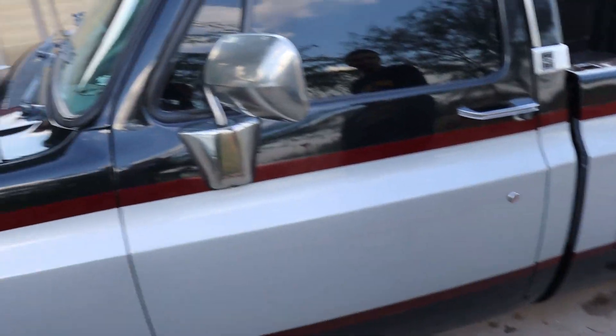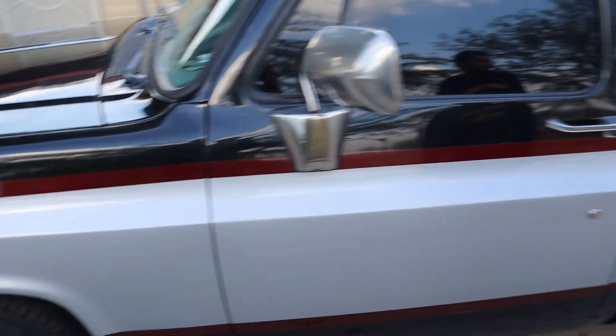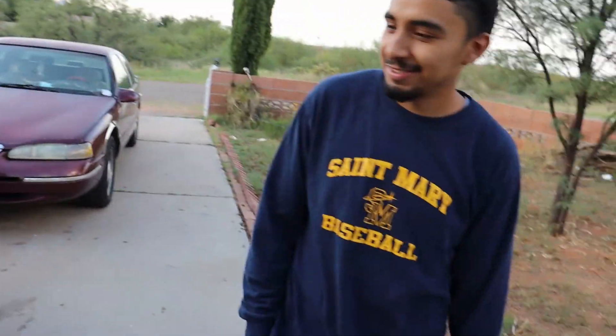I bought it from a dude in Tucson for $5,000. It used to be yellow, and I didn't really like the yellow color. I was like, that's kind of girly-ish. So I was like, let's do something manly — let's get some black and red on it.